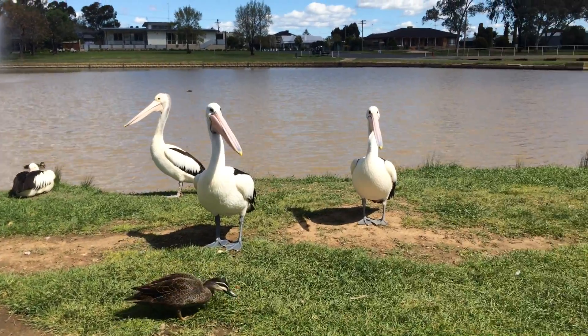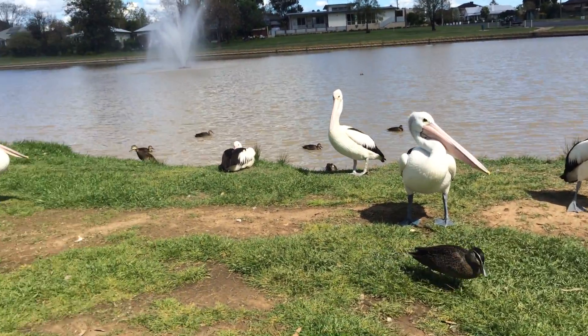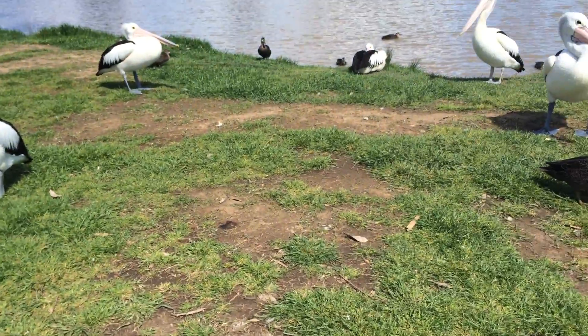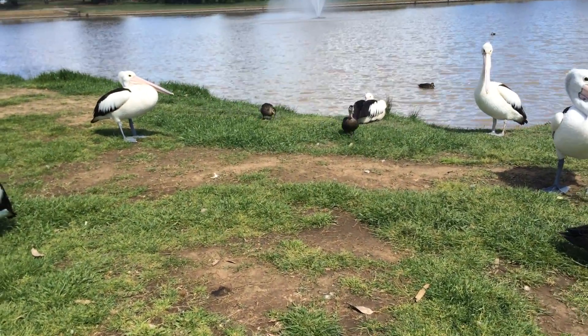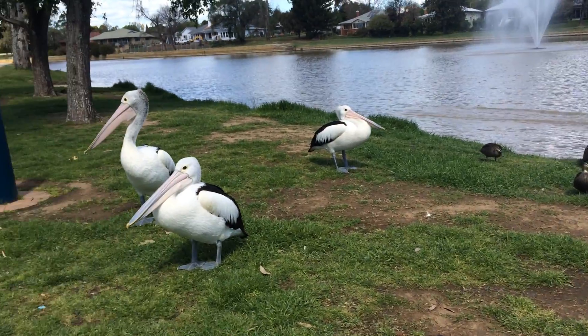Ready? Ready? Fantastic. Don't need it all now, we've got another nature reserve to go to. There's a new one coming.